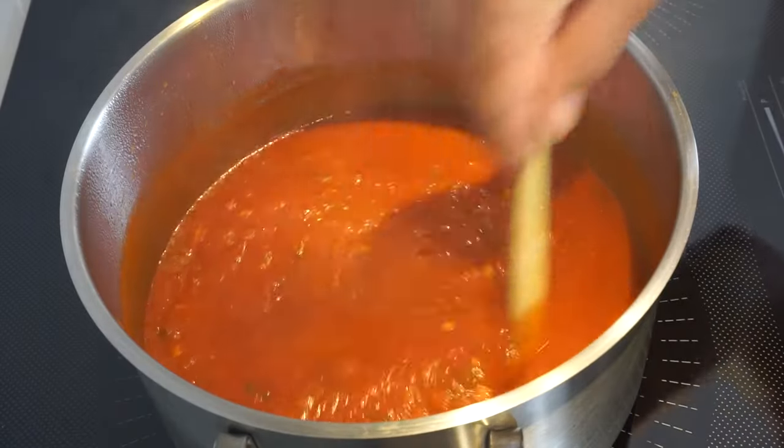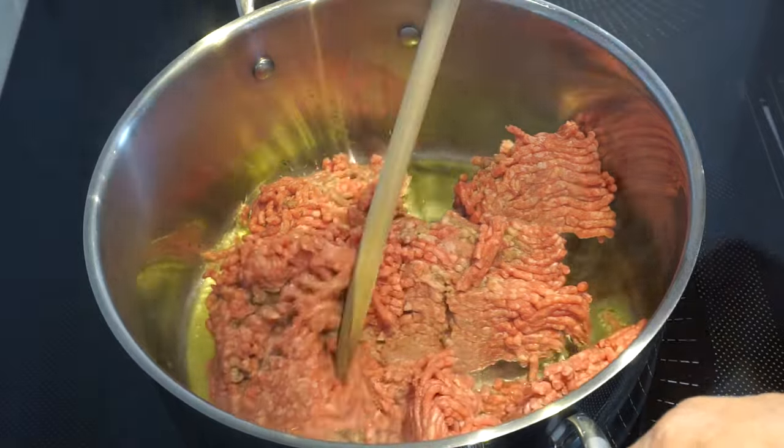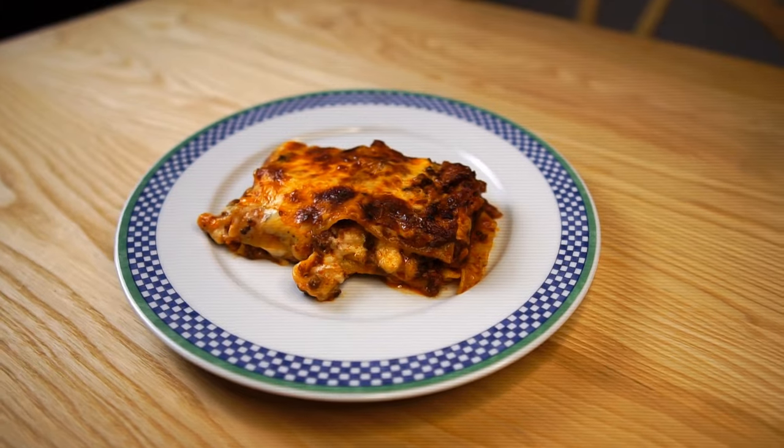Today we're making sauce bolognese from the leftovers we have from making the marinara sauce the other day. The rest of this will go into a lasagna later.